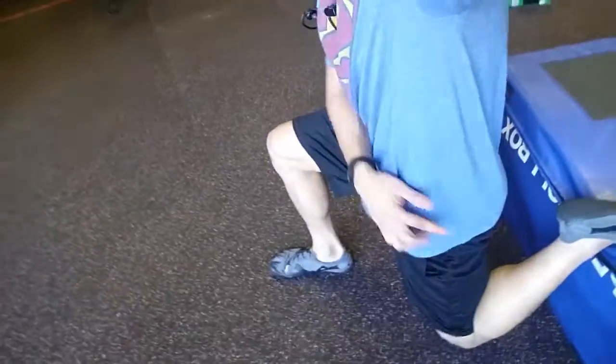Don't forget to stretch your calves. Remember, we are doing the calf stretch — knee up like this, butt down, squeezing this right butt cheek here, leaning back, and then stretching. Two minutes each side.